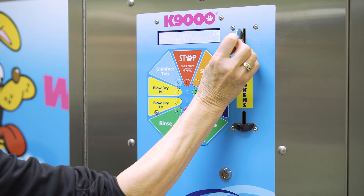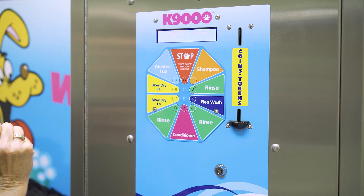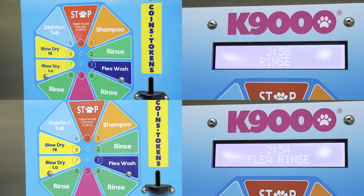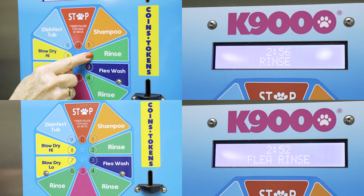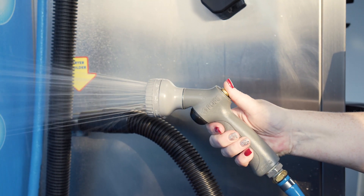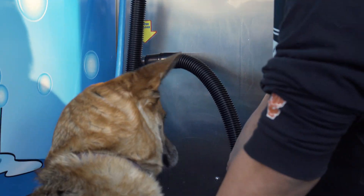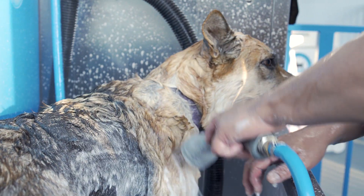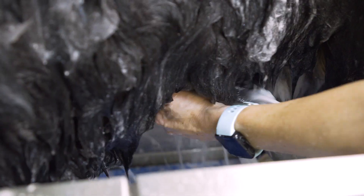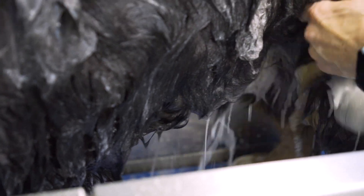I'm going to insert my token now to start my wash and the timer will activate. Select the options you want using the keypad within the time minutes. Grab the wash gun and depress the button to switch it on. The water is warm and the products are natural, safe for puppies and dogs and have a nice lather. You'll see it's easy to manipulate the wash gun to get to all those hard-to-reach areas.